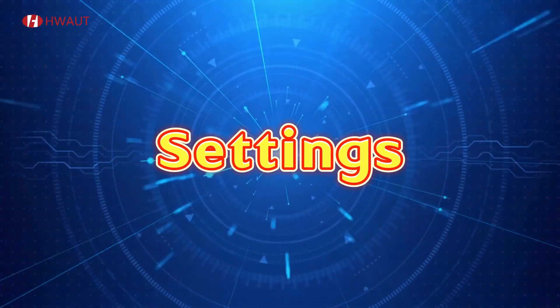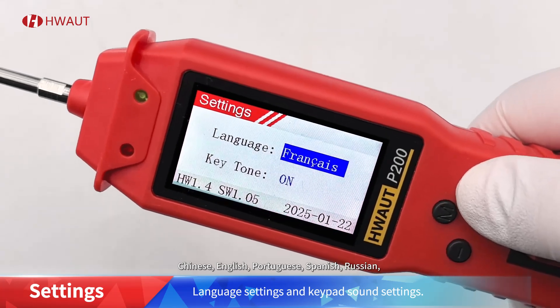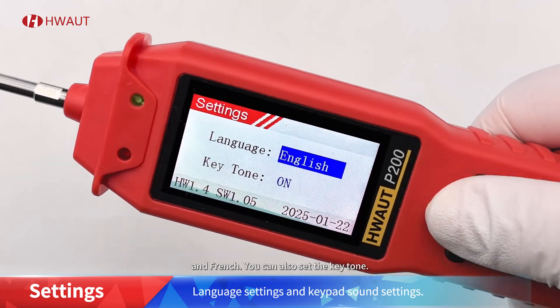Mode seven: settings. You can set six languages: Chinese, English, Portuguese, Spanish, Russian, and French. You can also set the key tone.